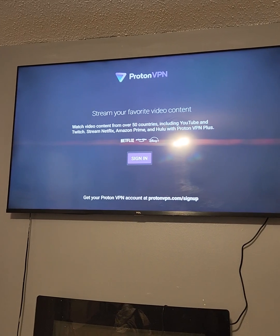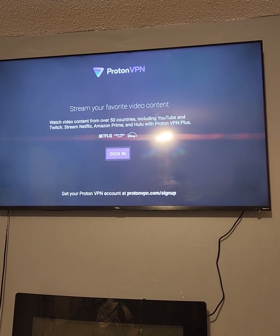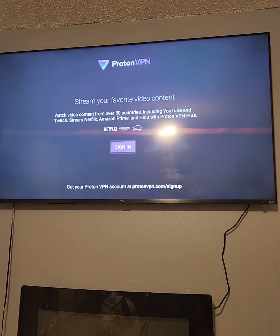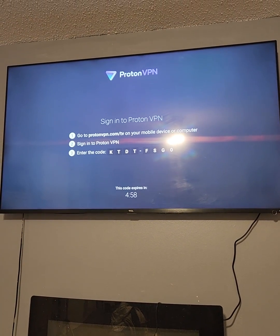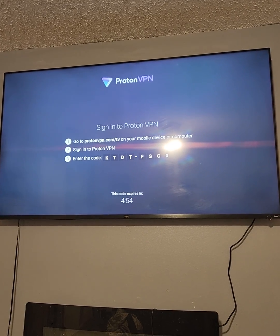Hit Open. Now from your phone, smart device, or tablet, download the same app — Pronto VPN — and create your account. Then sign in. It's going to ask you for a code, and then your app will automatically sign in.